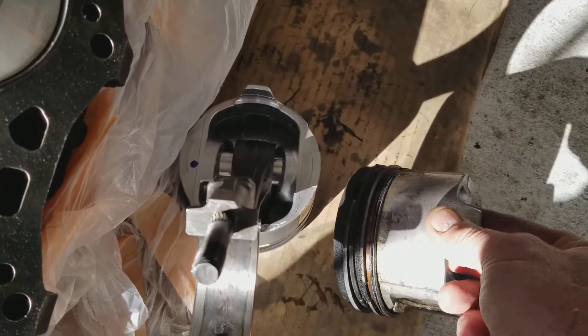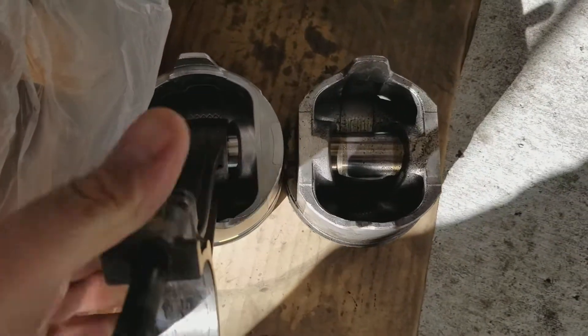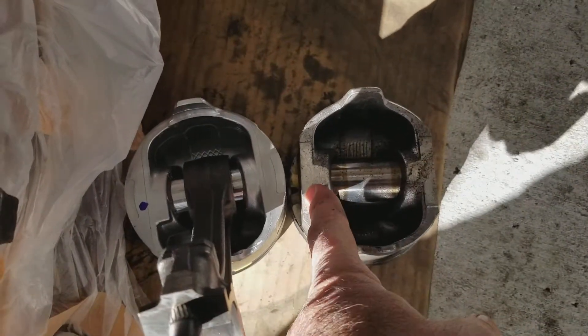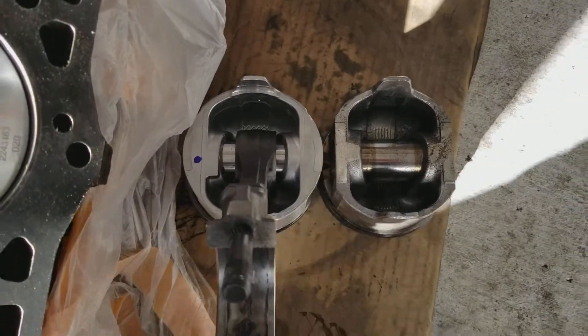Even though they're both Malle pistons, the ones from Malle are obviously better. Look at the sides of this — cut in here — there's more meat on these new pistons. Just a lot more meat to them.